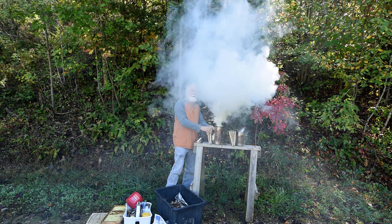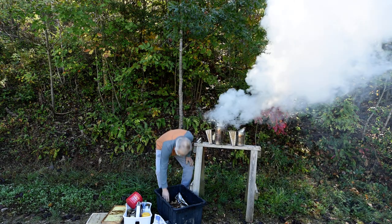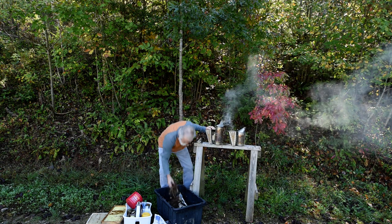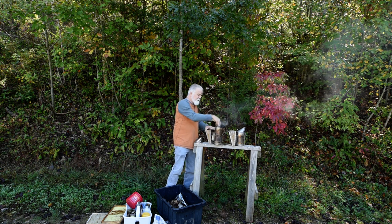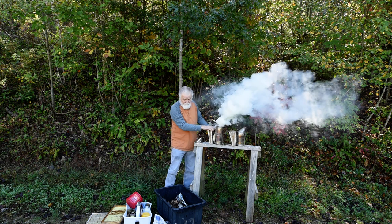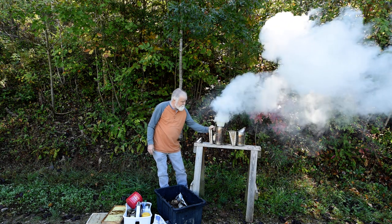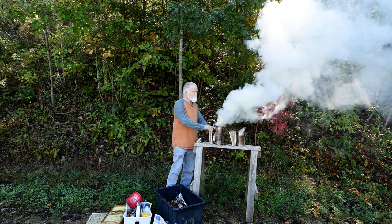Hope you're enjoying this video, I am. Look at that smoke coming out of there — that's doing good. Now stuff it on down. These pine needles were picked up when it was wet, so I put them in this tote and under the porch where they're not going to get wet again, and that keeps them good for the next time.